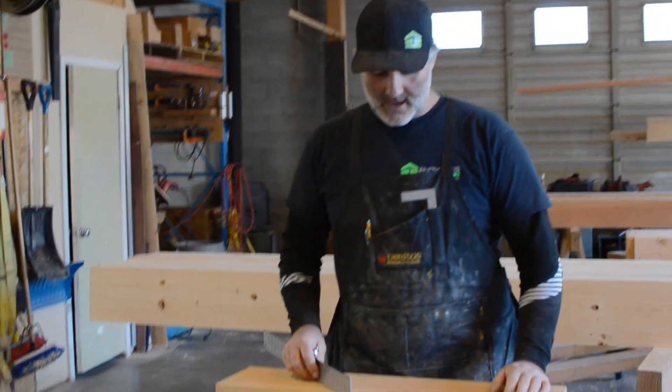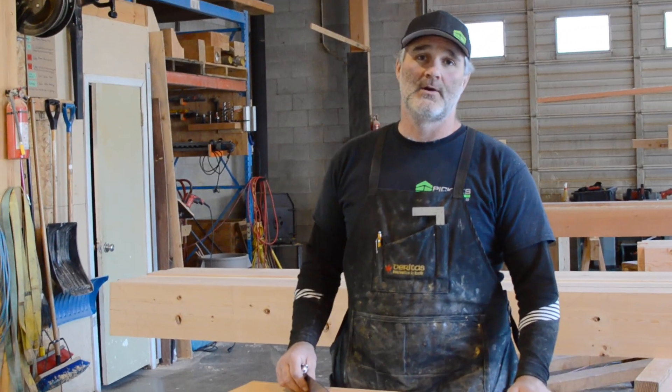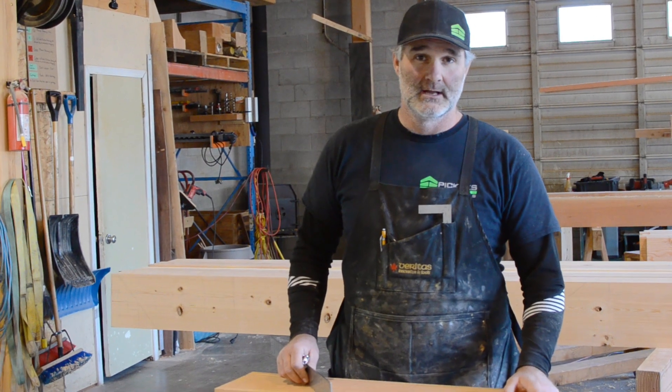Hello, Darcy here, Timber Frame Workshop. Today we're going to do a drill versus mortiser example.